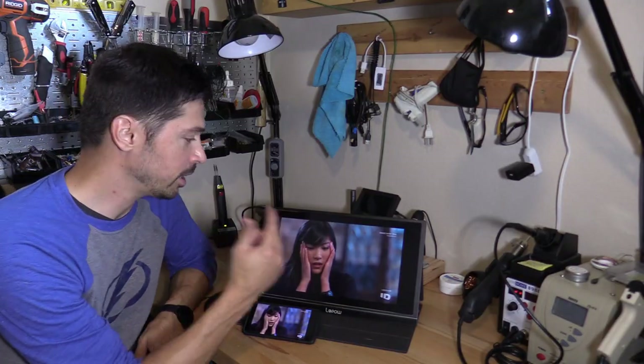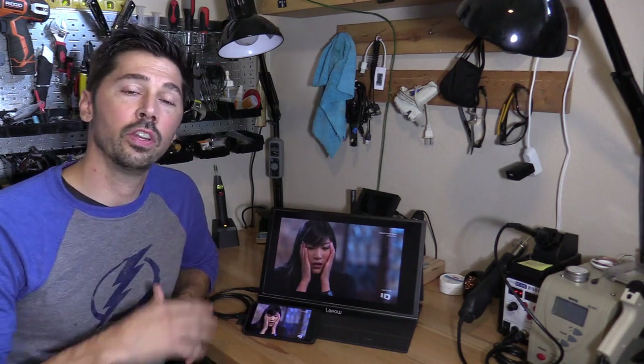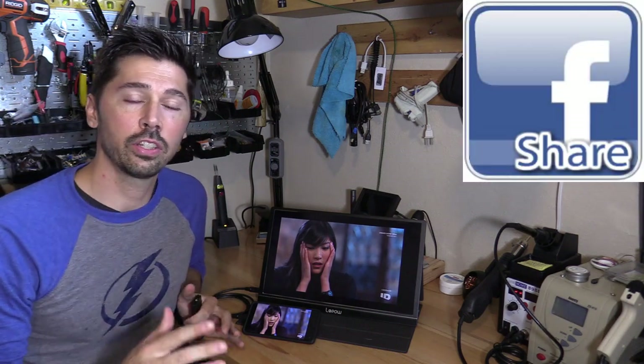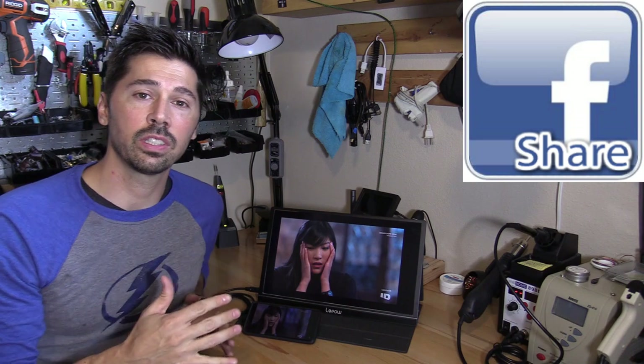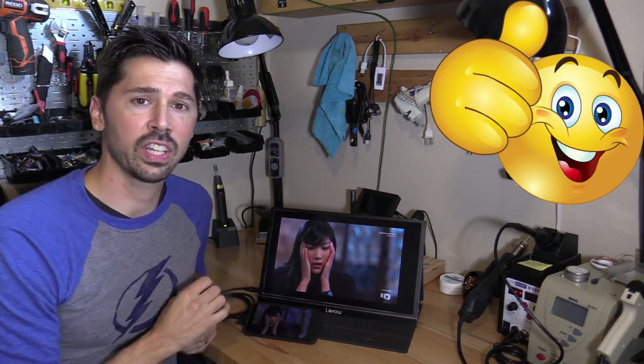If you're interested in the Lapau portable monitor, click the link in the video description below. If you know anyone who might be interested, click the share button and help someone out. If this video was informative, give it a thumbs up, subscribe, and hit the bell notification to stay updated on the latest tech videos. Thanks for watching!